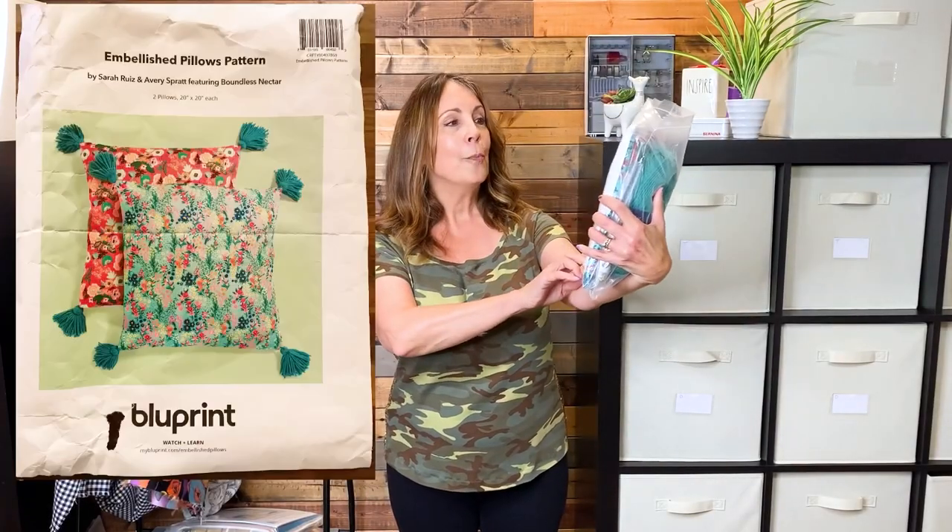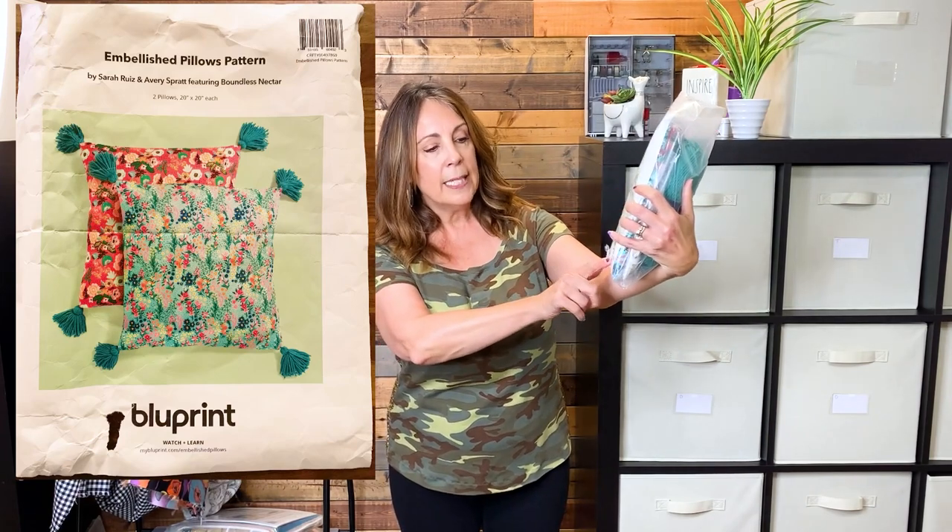While I was there, I noticed all of these kits from Craftsy and Blueprint. SR Harris must have been one of the stores that bought out the inventory when those closed. I bought three kits. The first one is an embellished pillows pattern kit for $11.99 — no further discount. Look at what's included: I have two yards of beautiful cotton fabric, and that alone in my opinion is worth the $12.